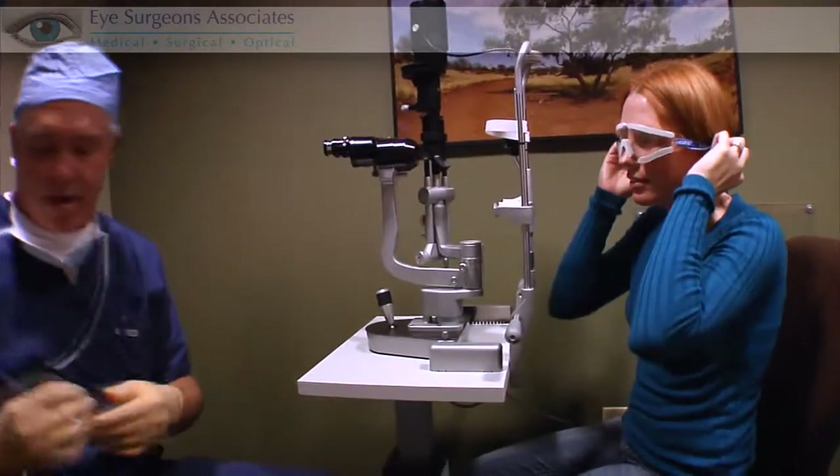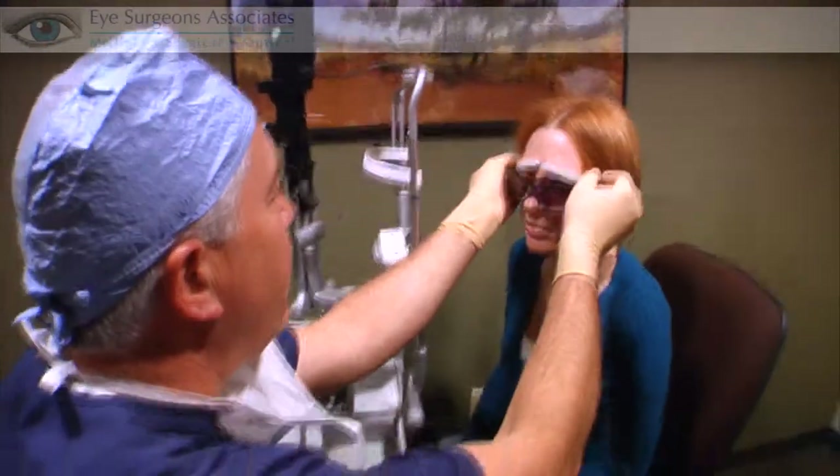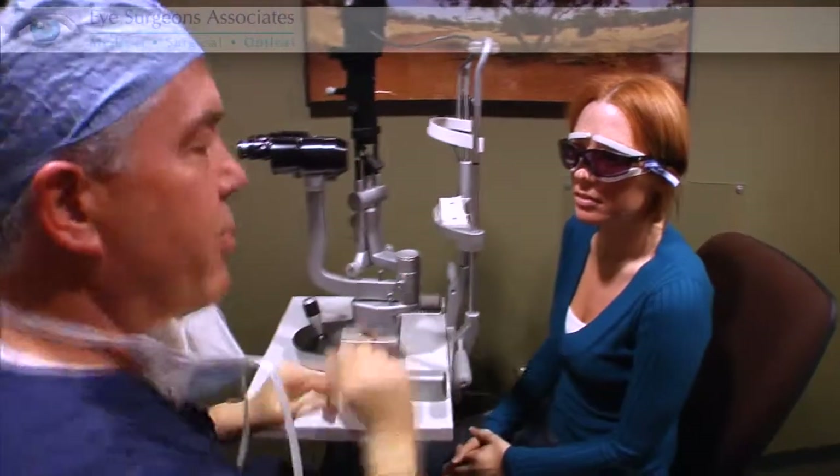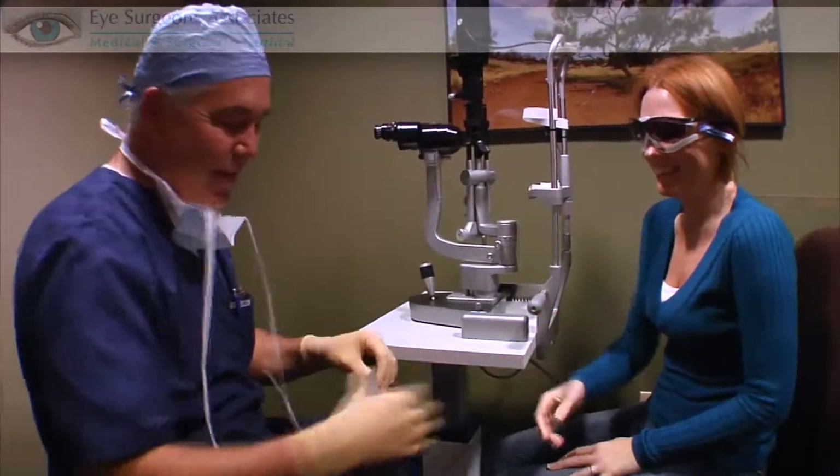And then on your way out, you won't want to worry about the bright sun, so we'll put the sunglasses on — that completes the look. Thanks very much. You did great. Everything looks perfect.